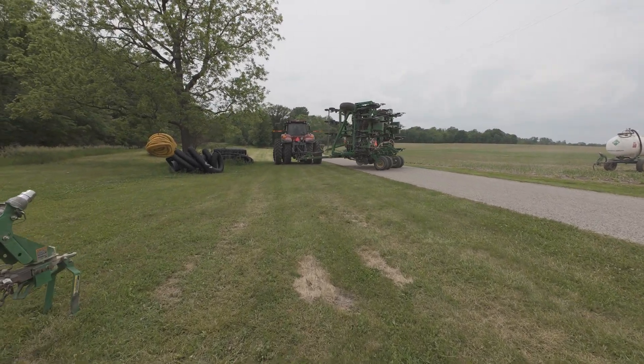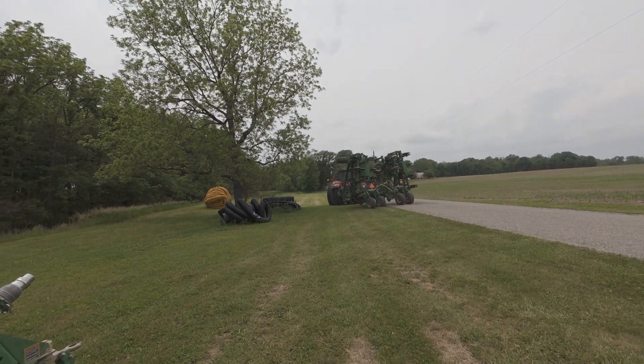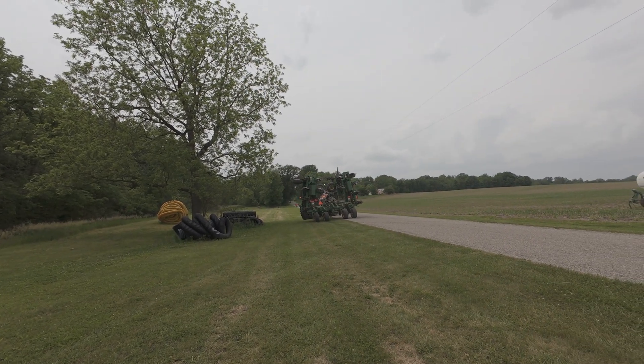Nice little area to hook up - not on the side of the road. You actually have an area to work in.